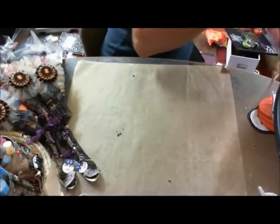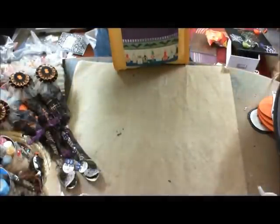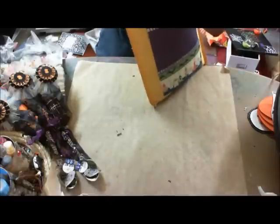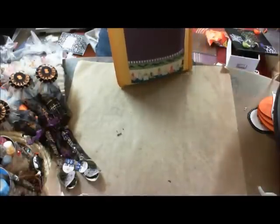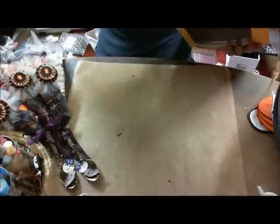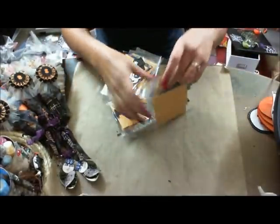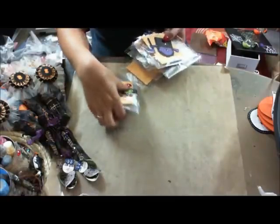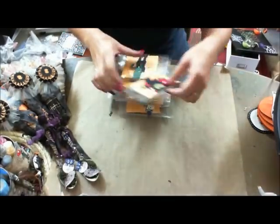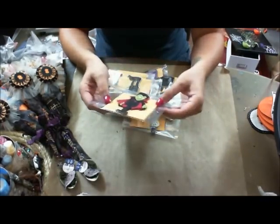I'm also in a swap with Frances and we're doing die cuts — I think it's just me and her. I must say, I did a lot of them and they take a really long time to do. I used two cartridges: Happy Hauntings and Mini Monsters, so I did all Halloween-based ones. I only put one of them together so she'd know how to put them together, and the rest are all in pieces — that's what she said she wanted.